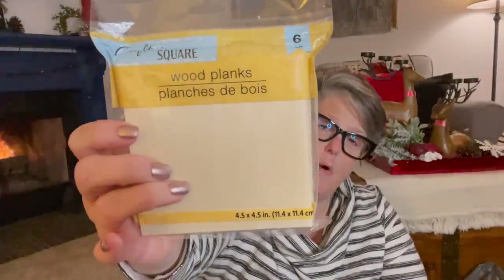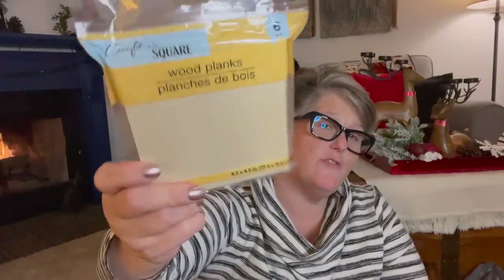I just found this — it is a six-pack of wood planks. If I had to guess, this is basswood. It's four and a half by four and a half inches. I'm not sure how thick it is, but it's always good to have on hand. I use this a lot when I'm crafting, for stands mostly, like to glue things to. And I was out of the square, so when you see stuff like that, you pick it up.